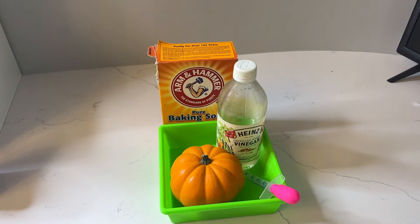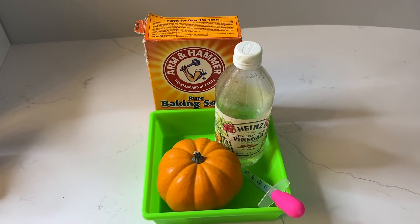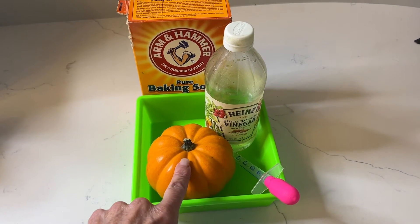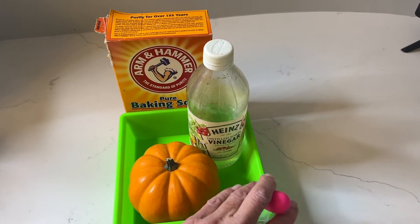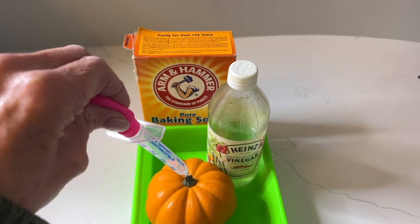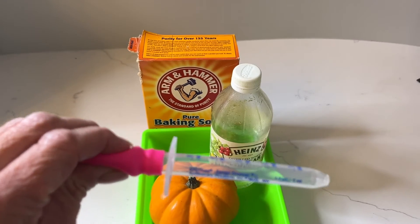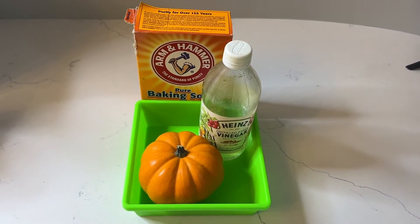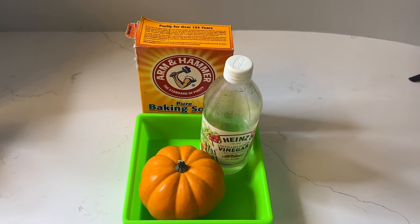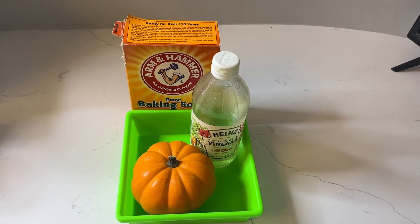This science experiment is perfect for your pumpkin unit or for Halloween. Super simple — we all know it: plain baking soda and white vinegar. For this one, I'm going to hollow out a mini pumpkin and use a pipette to squeeze vinegar into the pumpkin to make the chemical reaction. That also gives us a little fine motor work for the kids. I like to have a paper cup and plastic spoon for the baking soda so the kids can do it themselves, and a little cup for the vinegar.